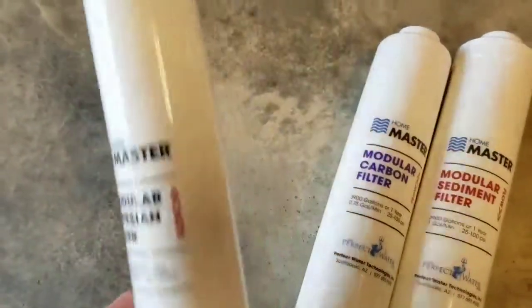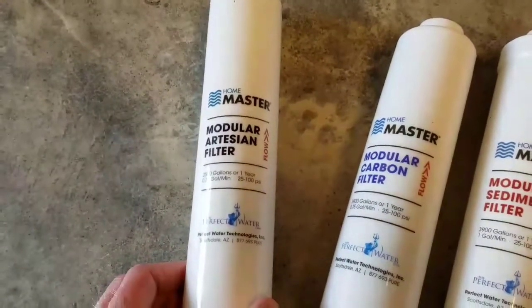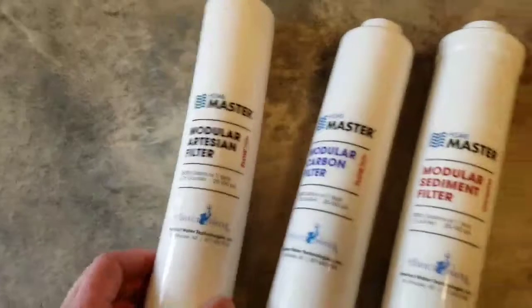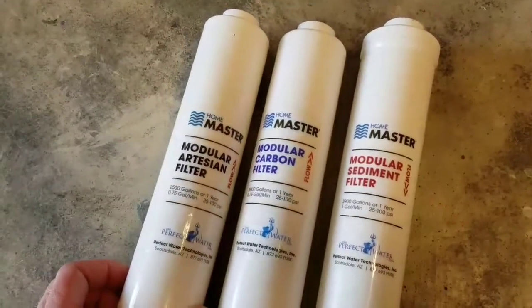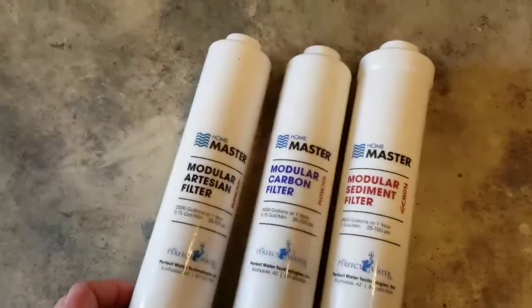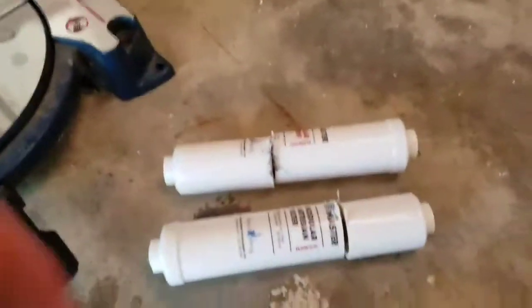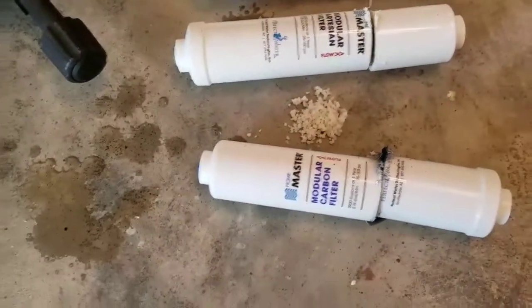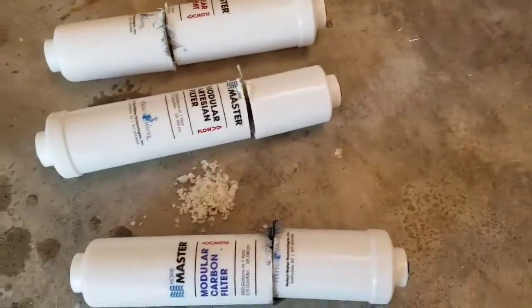The artesian filter has the thicker line coming in and out of it, and it's the last stop before the water gets to the faucet. I'm going to cut these apart and see what they look like — see if there's a story to be told by looking at them. I've cut them all in half so we can investigate what's going on inside.